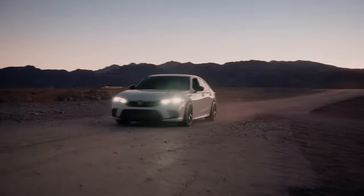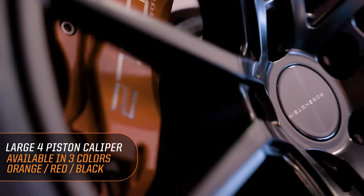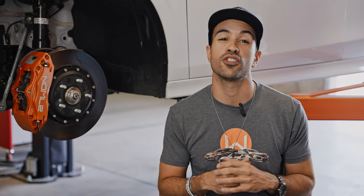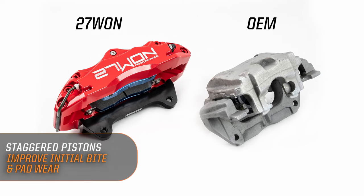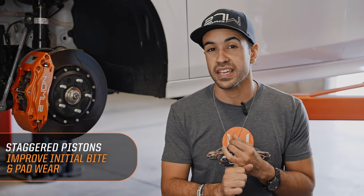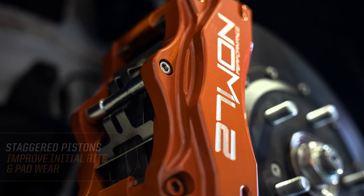The heart of the kit is the huge four-piston caliper mounted underneath those wheels. Available in three colors — signature orange, red line red, or stealth black — you're sure to find the color that suits you. A staggered four-piston design optimizes the inside of this caliper to help improve initial bite on break-in, improve pad life, and give you extended wear over a long period of time.